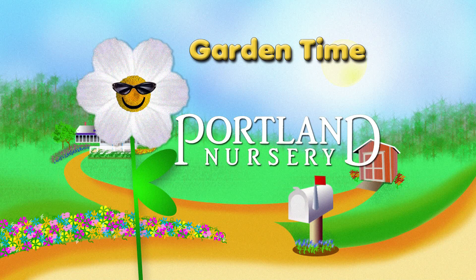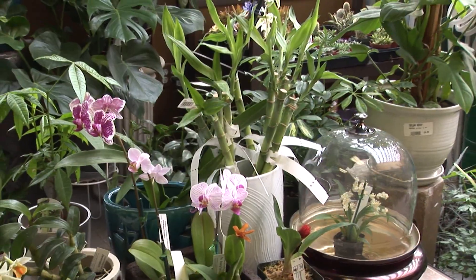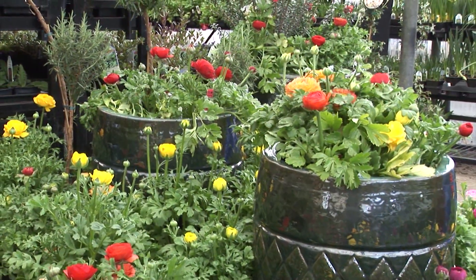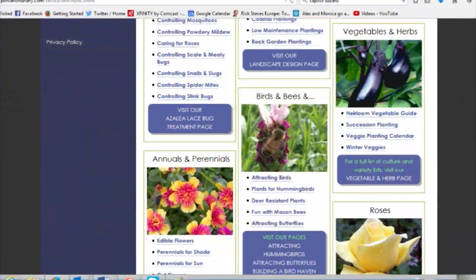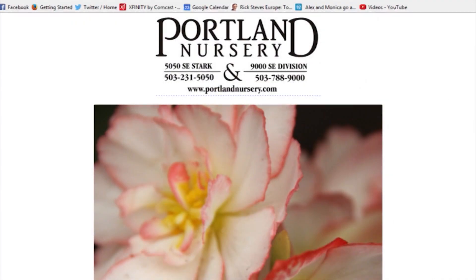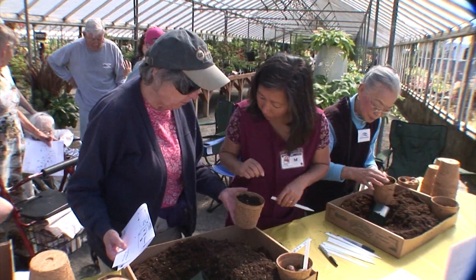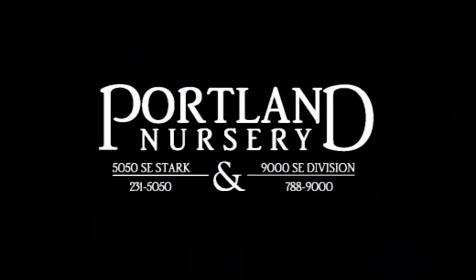Garden Time is brought to you by Portland Nursery — a passion for plants, a nursery for plant people. I'm Sarah with Portland Nursery, and I'd like to invite you to check out our website where you'll find valuable gardening information local to our area. Check out our gardening solutions page where you'll find over a hundred helpful brochures. Or sign up for our email newsletter to receive timely gardening advice, inventory updates, and upcoming classes and events. Portland Nursery — a passion for plants, a nursery for plant people — on 50th and Stark, 90th and Division.